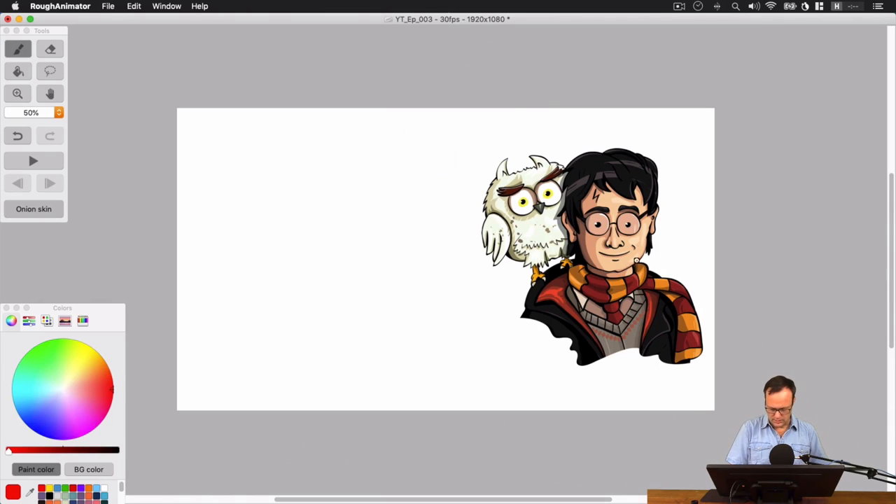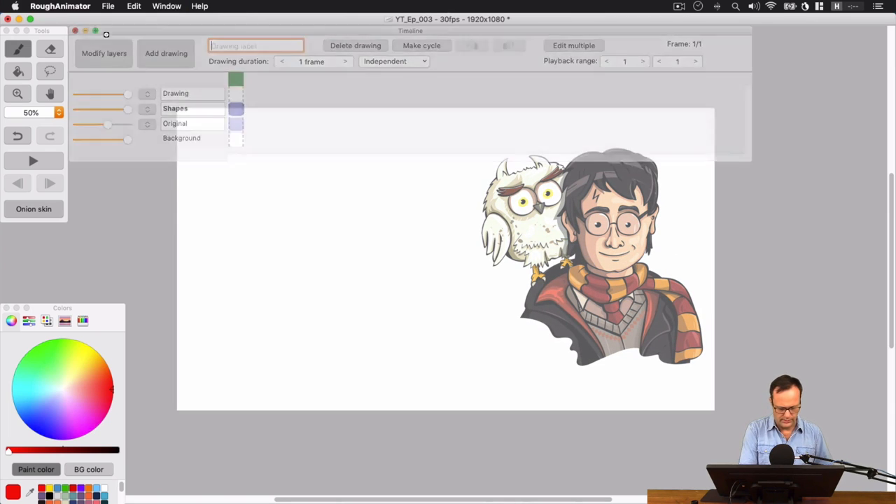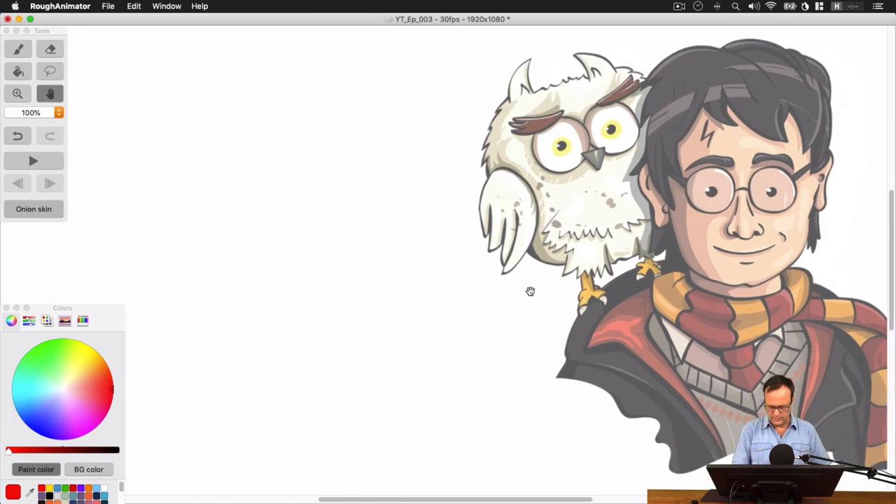I've got this image of Harry Potter I found on the internet, and we are going to basically trace a few things. I'm going to pull the opacity down on him just a little bit so we can see our drawing a little better. And I'm going to grab a red brush tool and let's zoom in a little bit here.